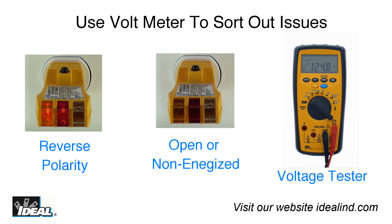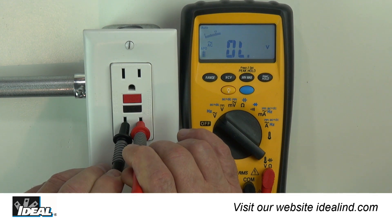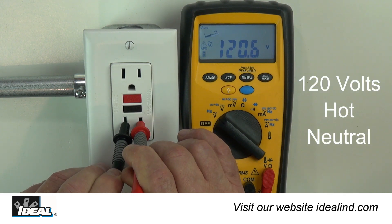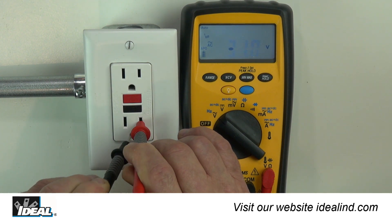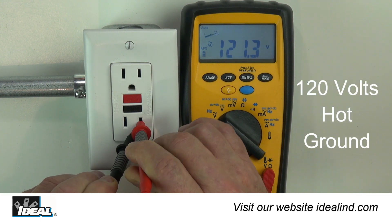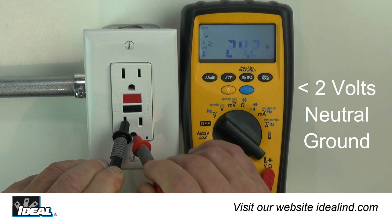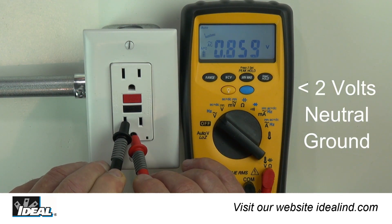If the tester indicates a reverse, open, or non-energized condition, or if one of the lights is on but appears dim, the person using it must then use a voltmeter to sort out potential issues. There should be about 120 volts between hot and neutral, and 120 volts between hot and ground. Neutral to ground should measure no more than about 2 volts.